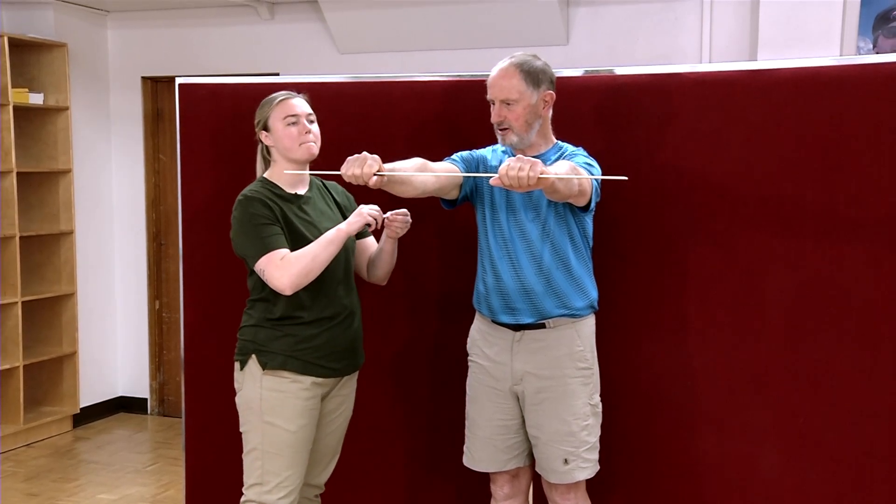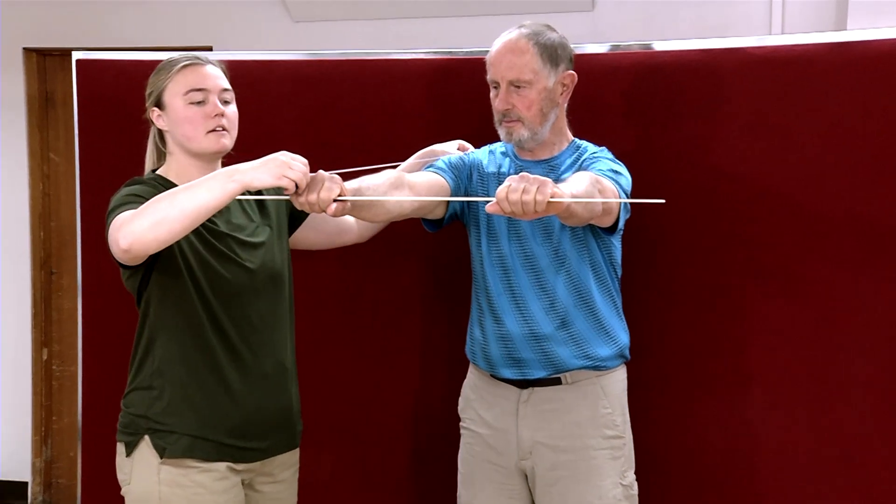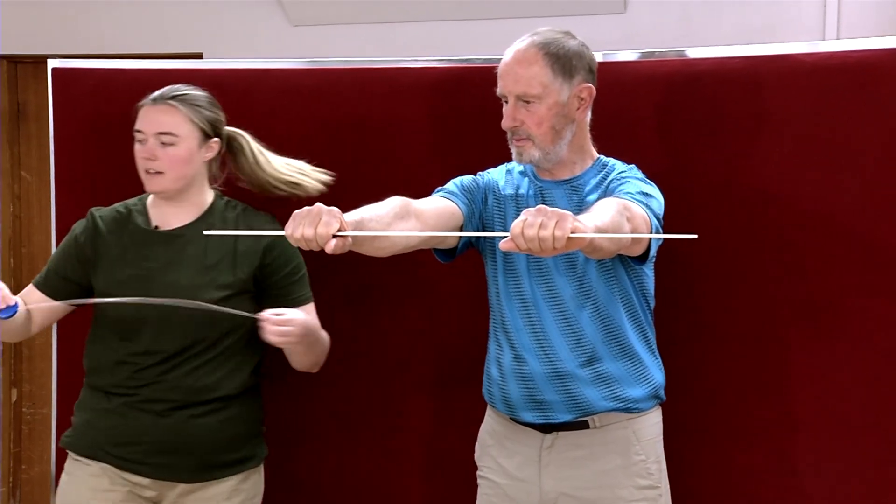Just hold still for me. Perfect, just stay right there for me. Okay, you can lower that down.